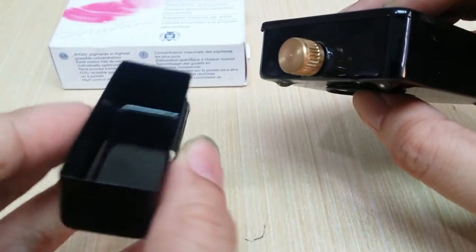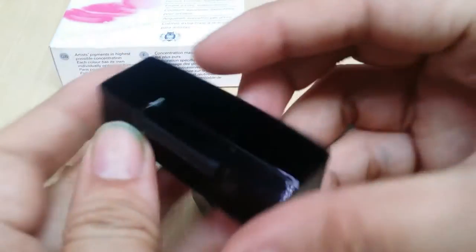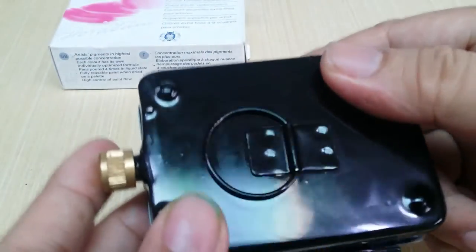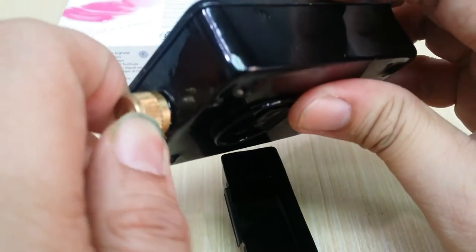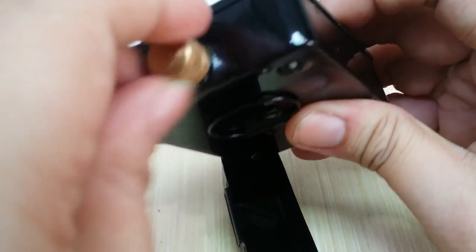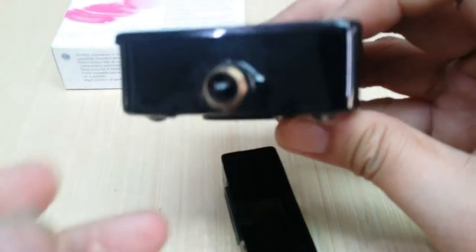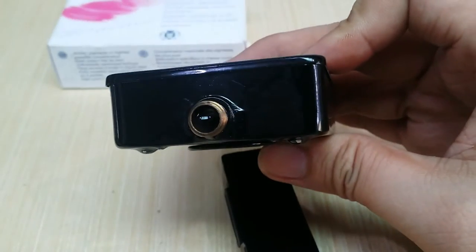Here's the underside of it — this comes off. This is the water basin, an open water basin for washing your brush or picking up water. This is different from a regular metal watercolor box because it has an integrated water dispenser or container — it's about roughly 8 millimeters in diameter.